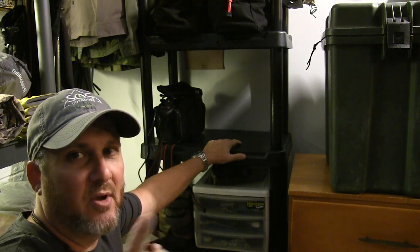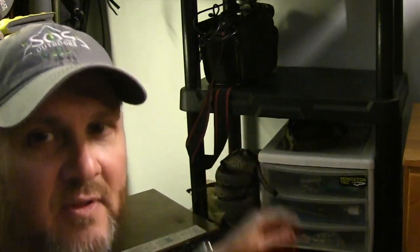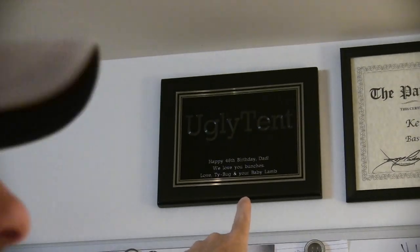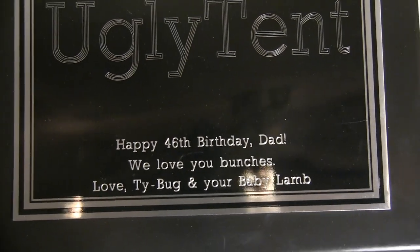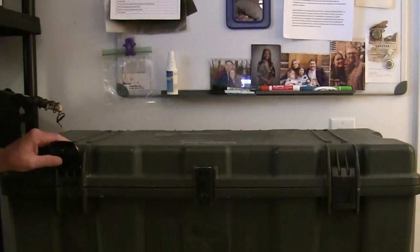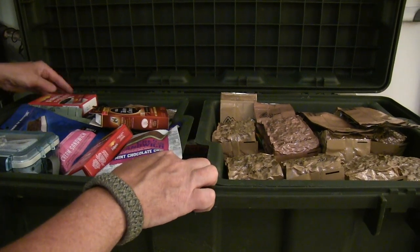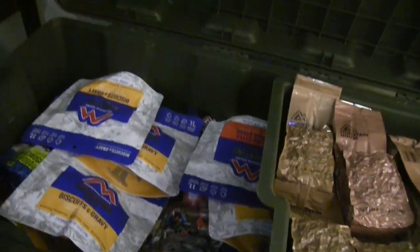This is where my camera bag lives — since I'm using the camera right now it's out of its spot, but that's normally where it lives. Odds and ends in these little drawers, sandals here, and boots here — my winter boots and two pairs of summer boots that I rotate. This is my reminder board, and if you look up here you'll see an awesome ugly tent certificate that says 'Happy 46th Birthday Dad, we love you bunches — Tie Bug and Baby Lamb,' that's my daughter Madison. That's my Pathfinder certificate. This right here is my food locker — a military foot locker that I keep tons and tons of food in, and as you can see, it is full of food.